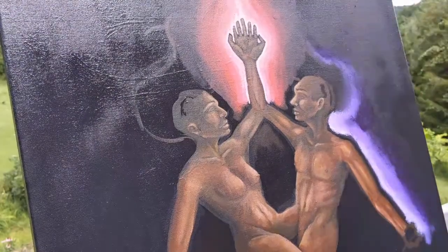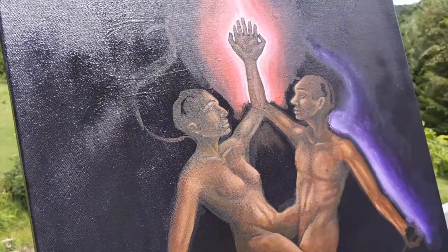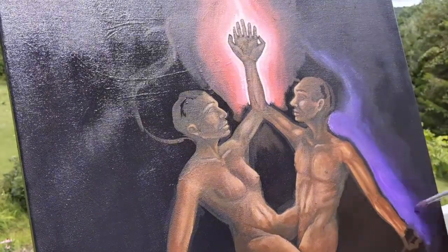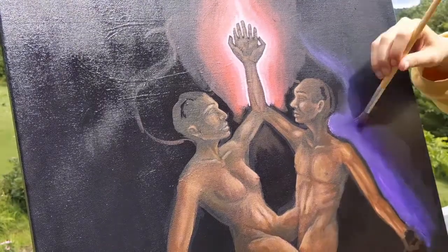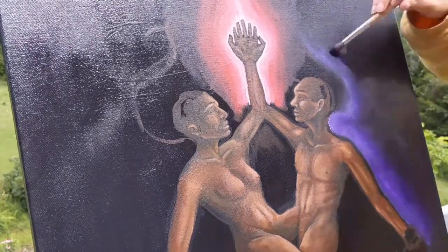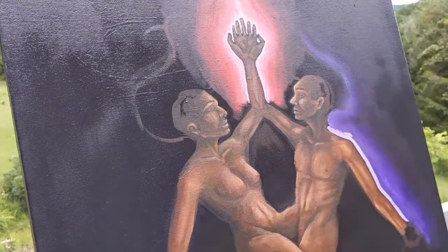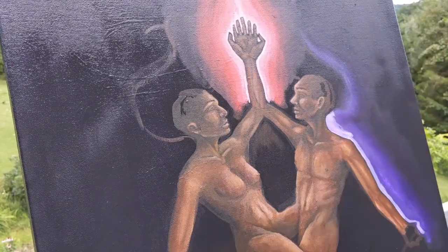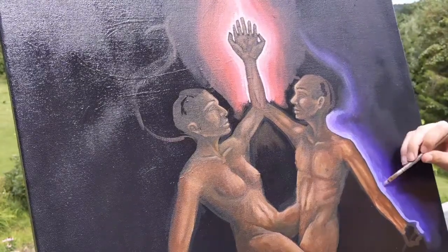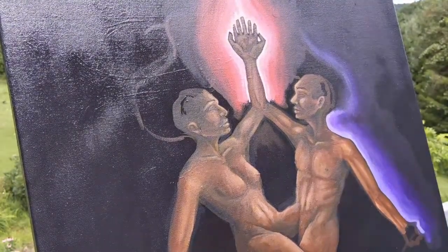I guess next I'm just gonna talk a little bit about the symbolism in this piece, because I did add some things and subtract some things from the original sketch that I posted on YouTube a couple weeks ago. I'm just gonna start off with the people because that is the main focal point of the piece. With the people, you can see that they are conjoined at the far elbow and far thighs in this piece.